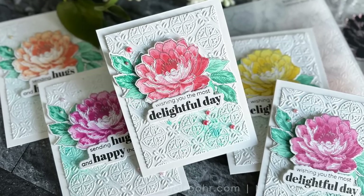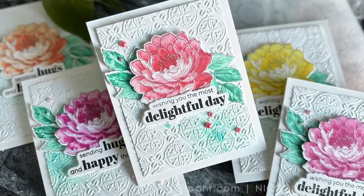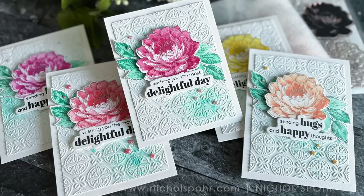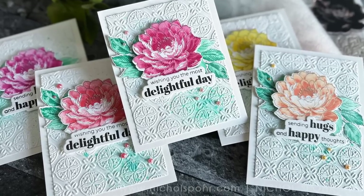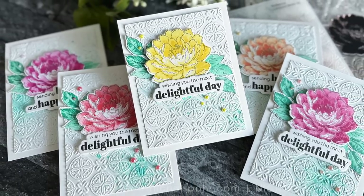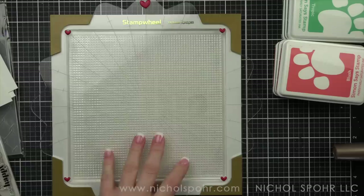It is perfect for stamp layering, and what is really special is this new Delightful Day stamp set, which is a stamp layering set that I used and featured on my set of five cards. It is made to work specifically with the stamp wheel.